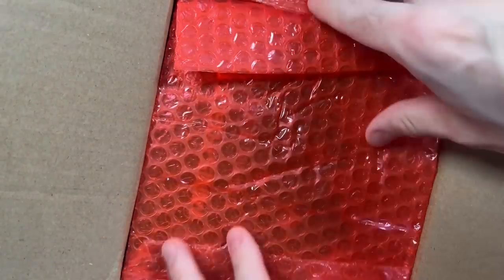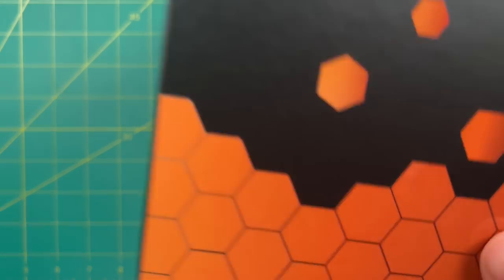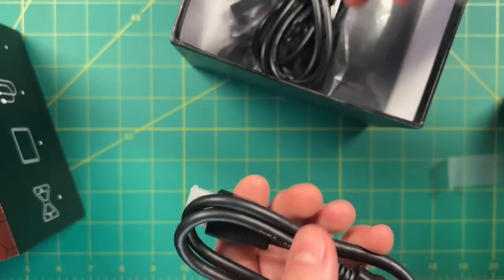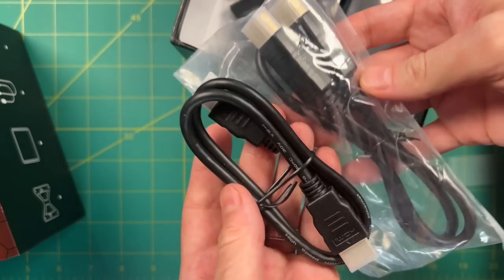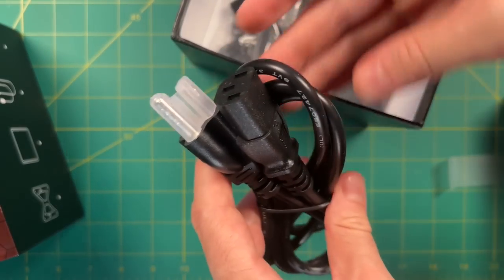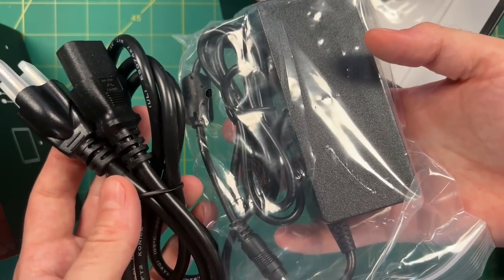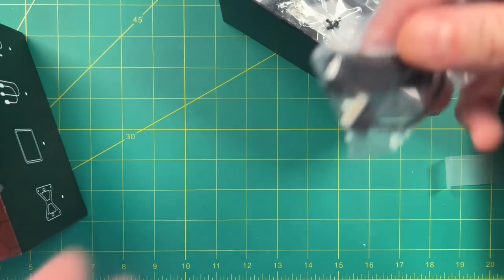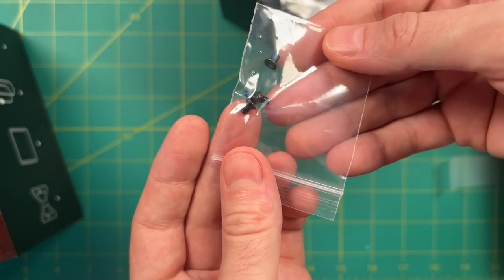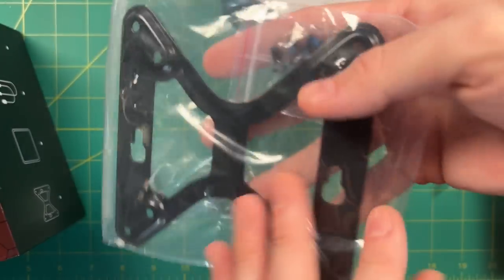They do use brand name components. Going through the unboxing, we have a manual showing ports and mounting options. In terms of cables, there are two HDMI cables — a short one for attaching to a monitor and a longer one for a standard setup. There's an external power supply and wall cable, a SATA mount for adding a hard drive with screws to lock it in place, and finally a VESA mount if you want to attach this to the back of your monitor.